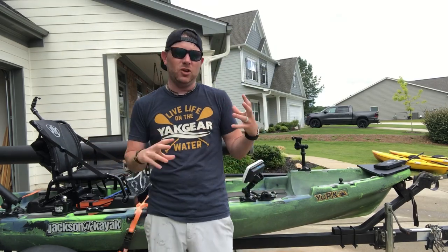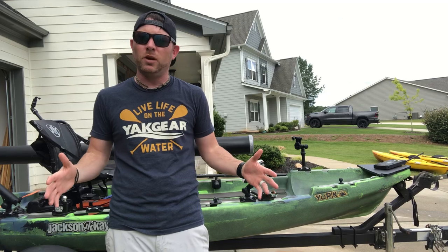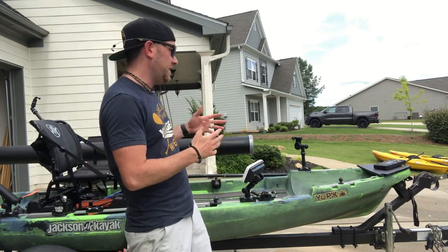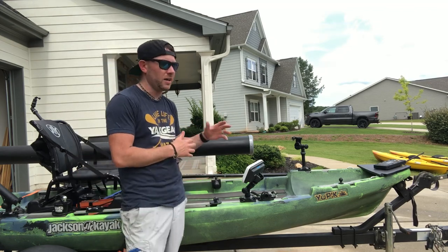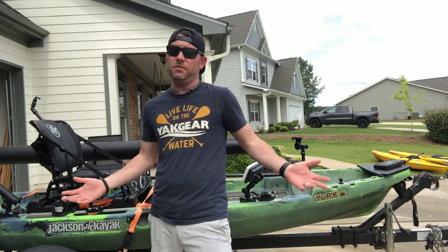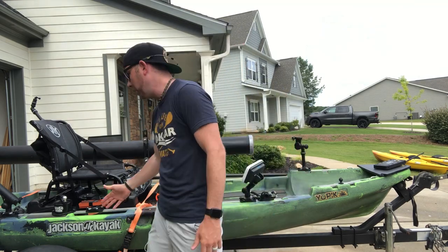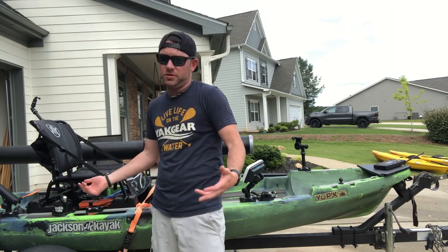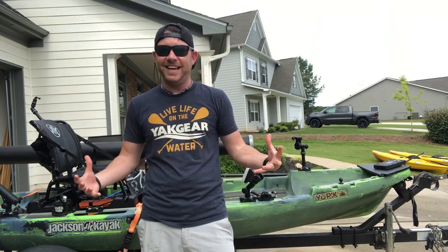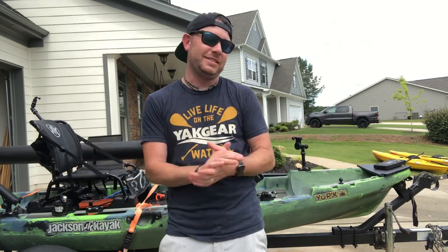Going back to today's video — on the U-Pick, it does not really have a good place to store a paddle. It does have a paddle park strap at the bow of the kayak, which I use religiously on the river, but on flat water I didn't like how the paddle set off to the side or into the middle of the kayak when I set it down, whether I'm standing or sitting and focusing on fishing.